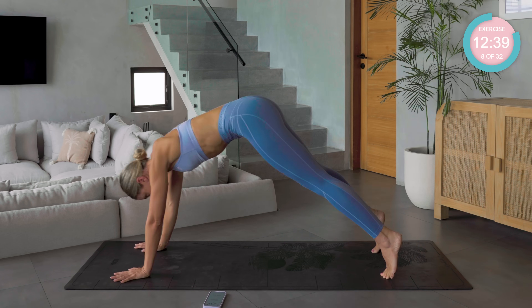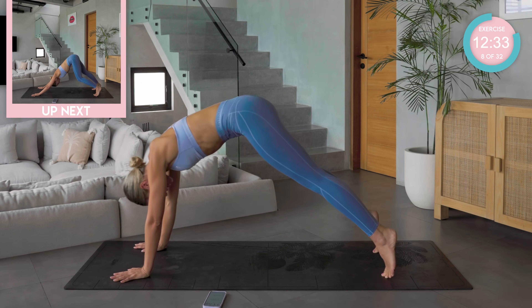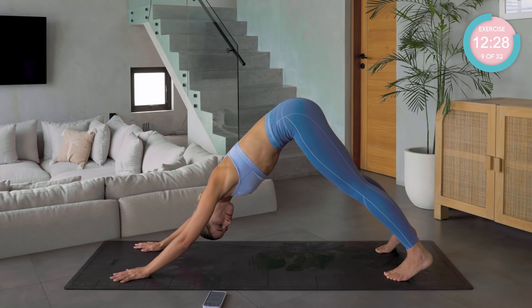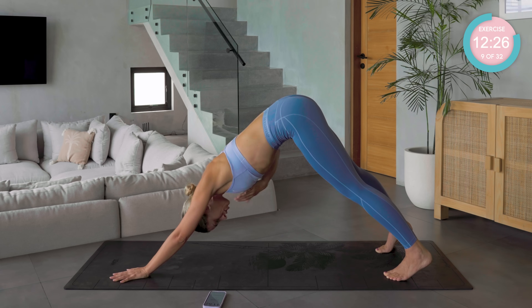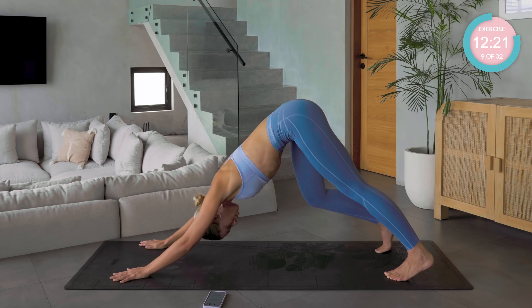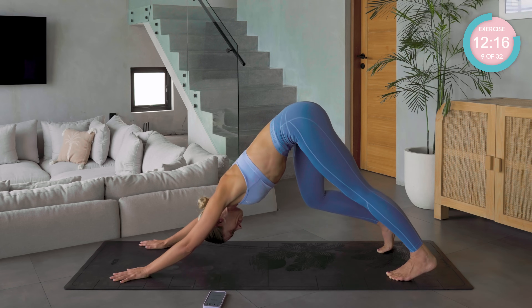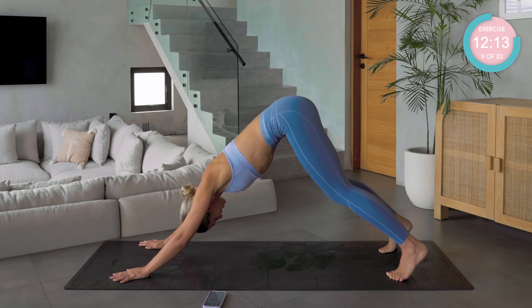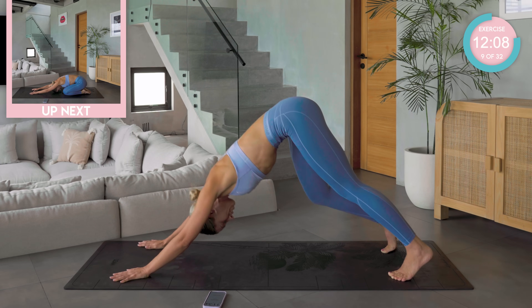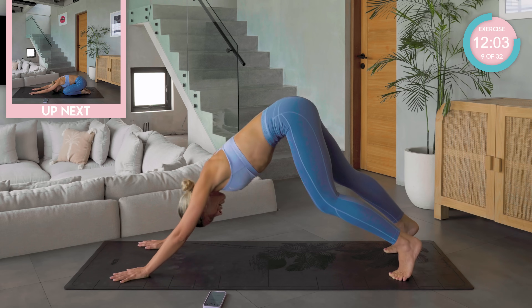And back to plank. Push back. And back to plank. One more. Now staying in this upside-down V position, try and get your chest as close back towards your thighs as you feel you can. You're just going to walk your feet out side to side. Good work. Relax your head, neck and shoulders. Four, three, two, and one.